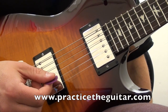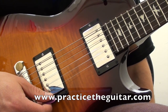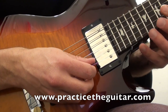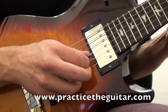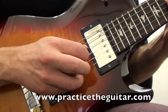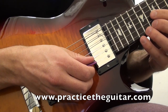When you join PracticeTheGuitar.com, you can get the backing track for this at 15 different tempos and the tablature for the rhythm track and the lick. Here's a close-up of the picking hand so you can see what's going on there — you can see I'm picking some notes and then doing hammer-ons and pull-offs for others.